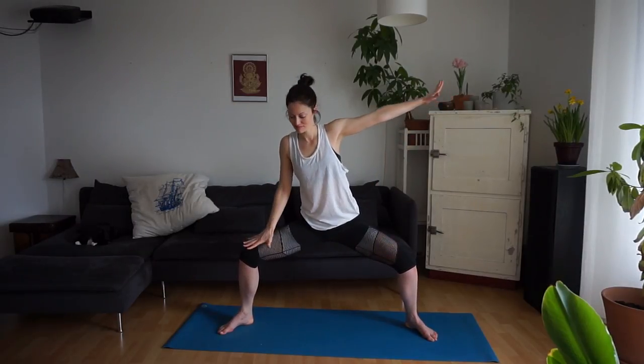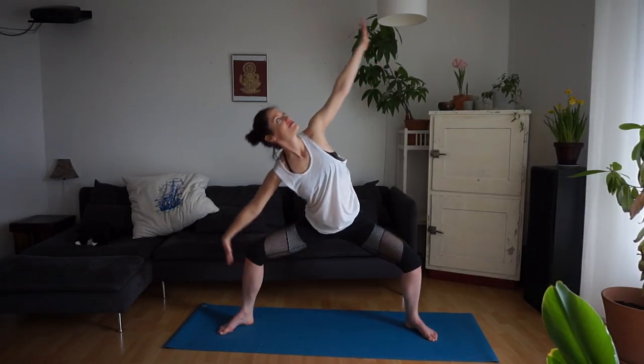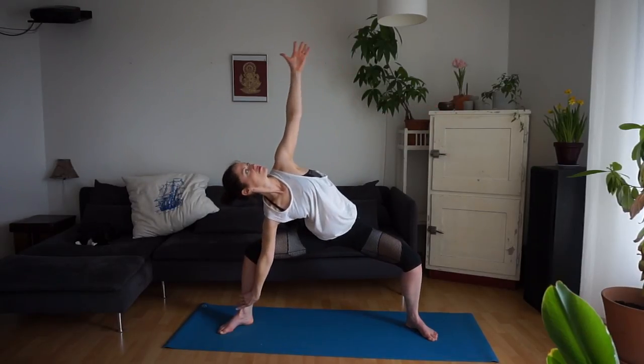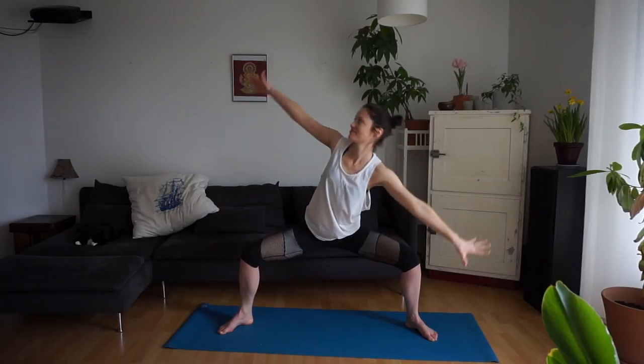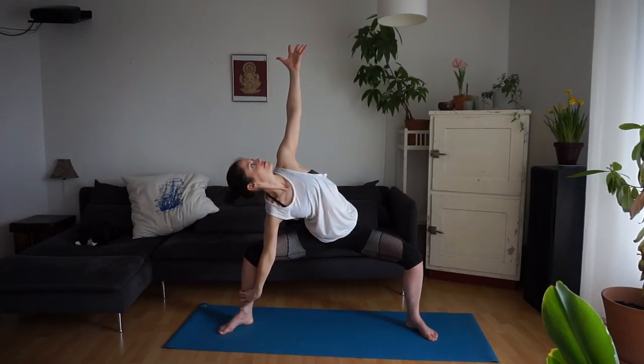Reach out your arms to both sides. Exhale, right hand to the right thigh, shin or ankle, lifting the left arm up towards the ceiling. Inhale to the middle. Exhale, left hand to the ankle, right arm reaches up. Inhale to the middle. Exhale, right hand to the right shin. Middle. Exhale, left hand to the left shin. Inhale, middle. Exhale, right hand to the left ankle or shin, reaching the left arm up. Back through middle and over to the other side.